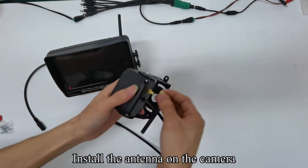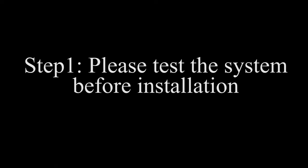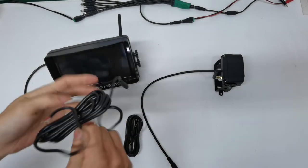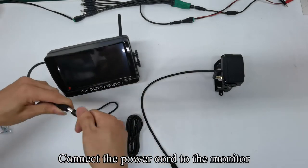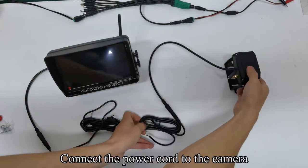Pick up the camera. Install the antenna on the camera. Take up the power cord and connect it to the monitor. Take up another power cord and connect it to the camera.